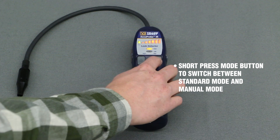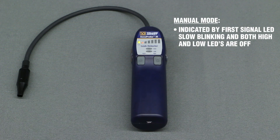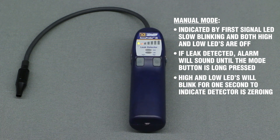Short-pressing the mode button allows you to switch the Accuprobe IR between standard mode and manual mode. Manual mode is indicated by the first signal LED slow blinking and both the high and low LEDs being off. In manual mode, if a leak is detected, the detector will alarm until the mode button is long-pressed. The high and low LEDs will blink for one second to indicate the detector is zeroing.